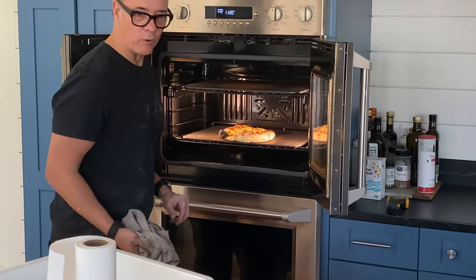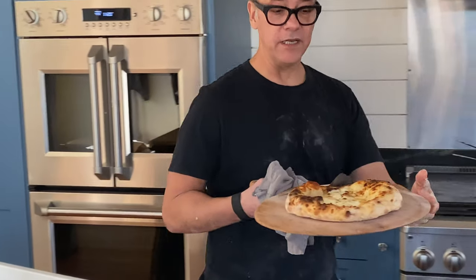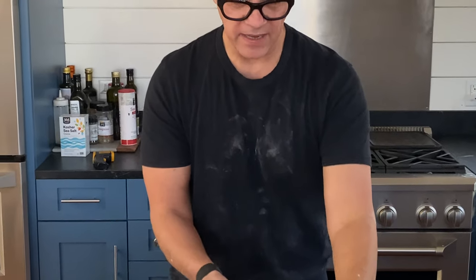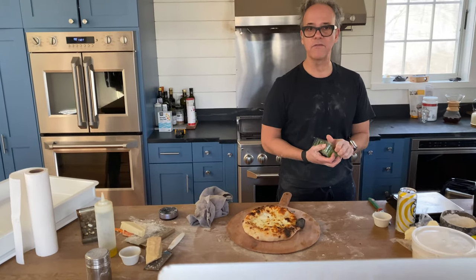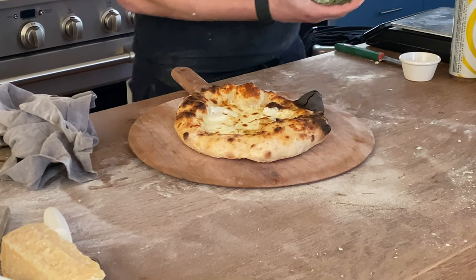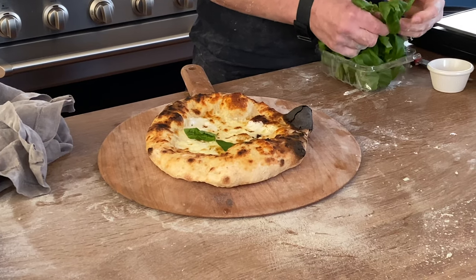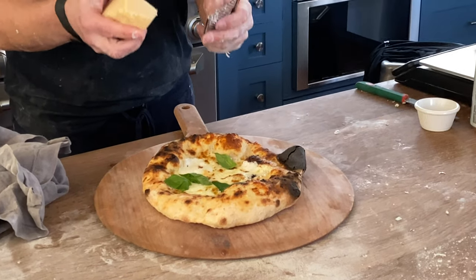I'm pulling this out now — it's really gorgeous. Cheese pizza with a nicely cooked bottom, about three and a half minutes in. I can finish this off with some basil before slicing. I've got fresh basil here — one way to get your greens, right? I'm using full leaves. It really smells nice. If you want, you can always finish with a little bit more cheese.